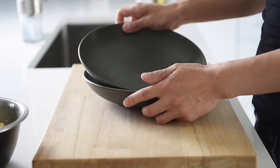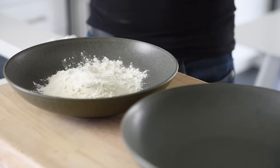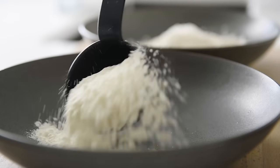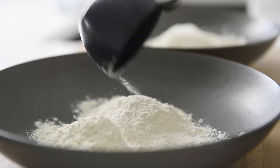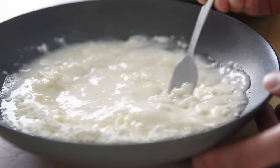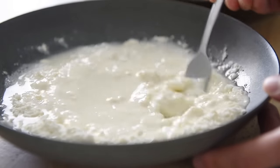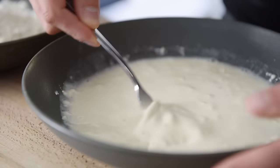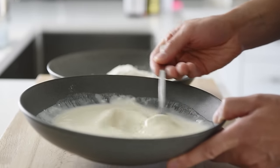Set up two bowls — one for dry, one for wet. One cup flour in the dry station. Half cup flour in the wet station. Three quarter cups water. Dissolve the flour. You can add more flour or water to the stations as needed.